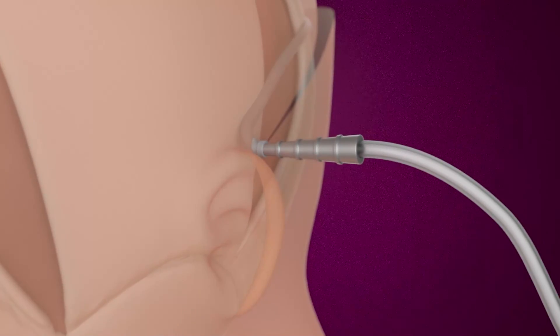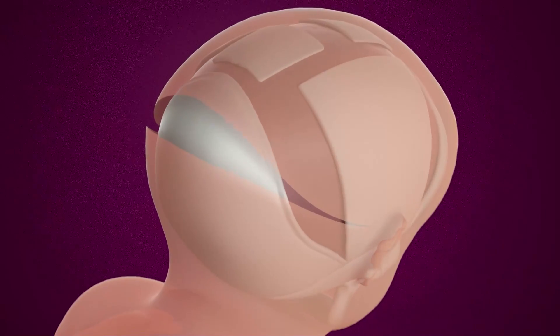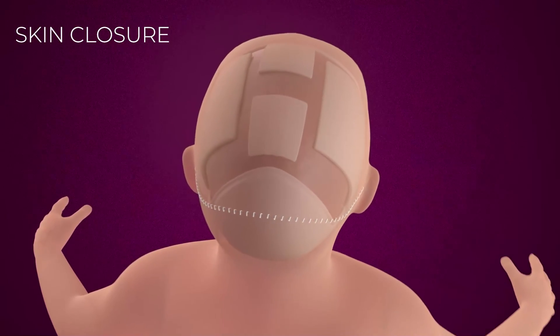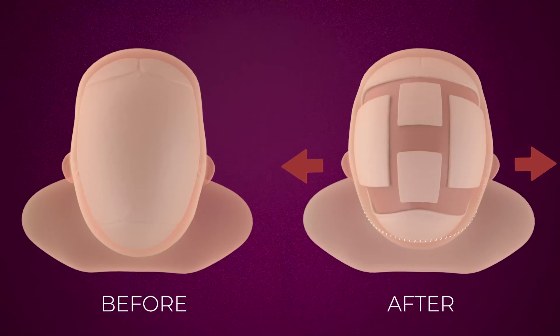Finally, after placing a drain, the skin is closed. We are already seeing a more rounded shape of the infant skull.